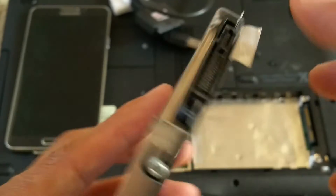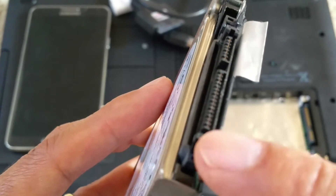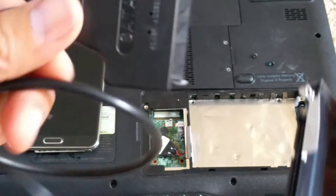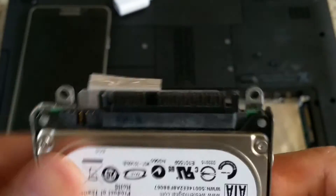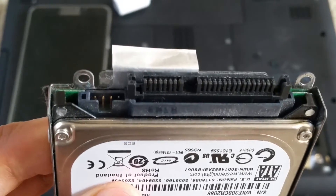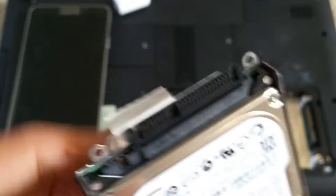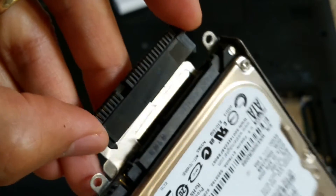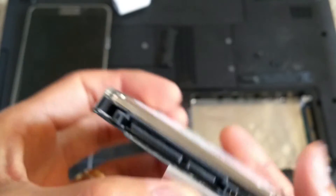I want to go over this hard drive — it comes with a special adapter that you need to remove before you connect the SATA hard drive adapter. So all you do is just pull out this adapter slowly so you don't mess up the pins. And now you can see the SATA connector right there.